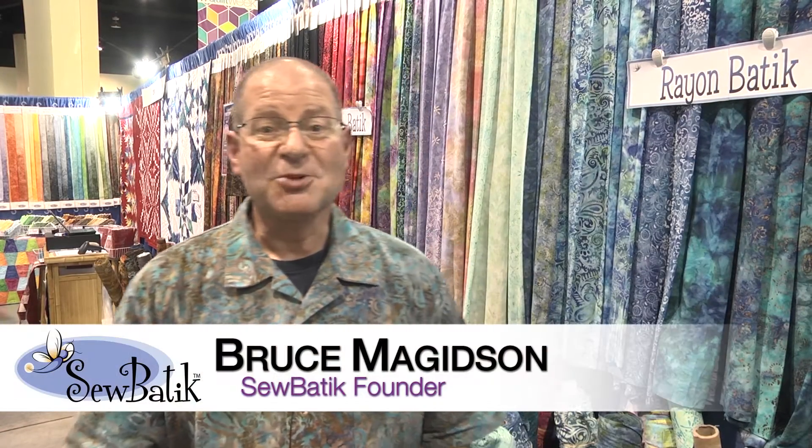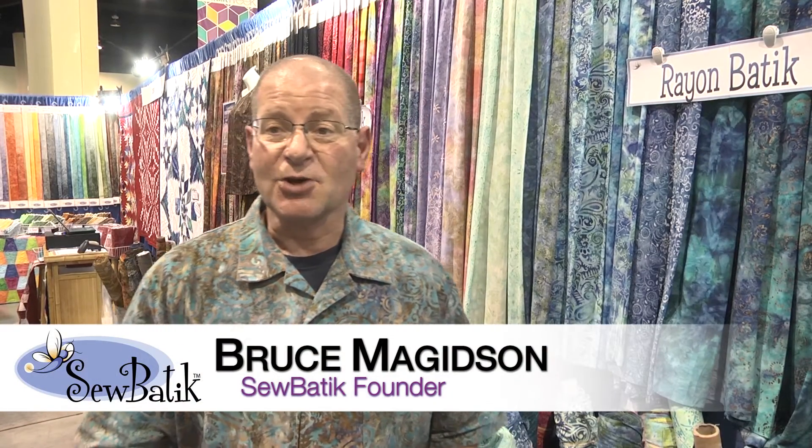Hi there, welcome to Quilt Week. My name is Bruce Magidson and this is Sew Batik Fabrics. My wife Diane and I started the company 14 years ago and I'd like to talk to you today about our Rayon Batik Fabrics.